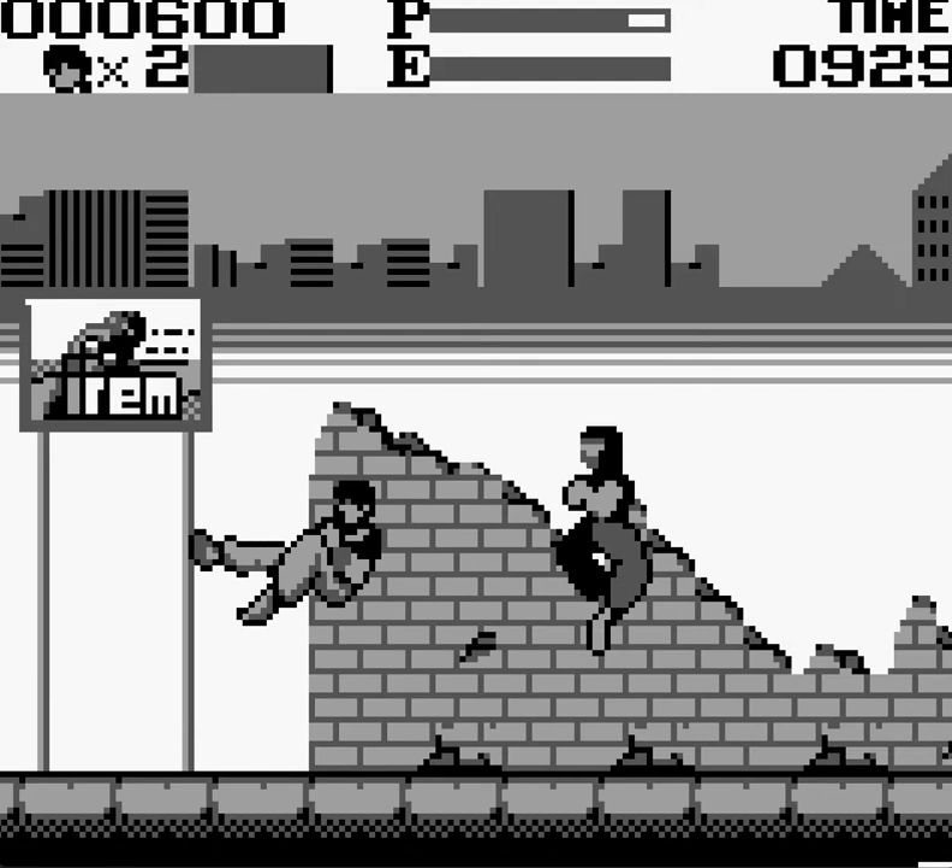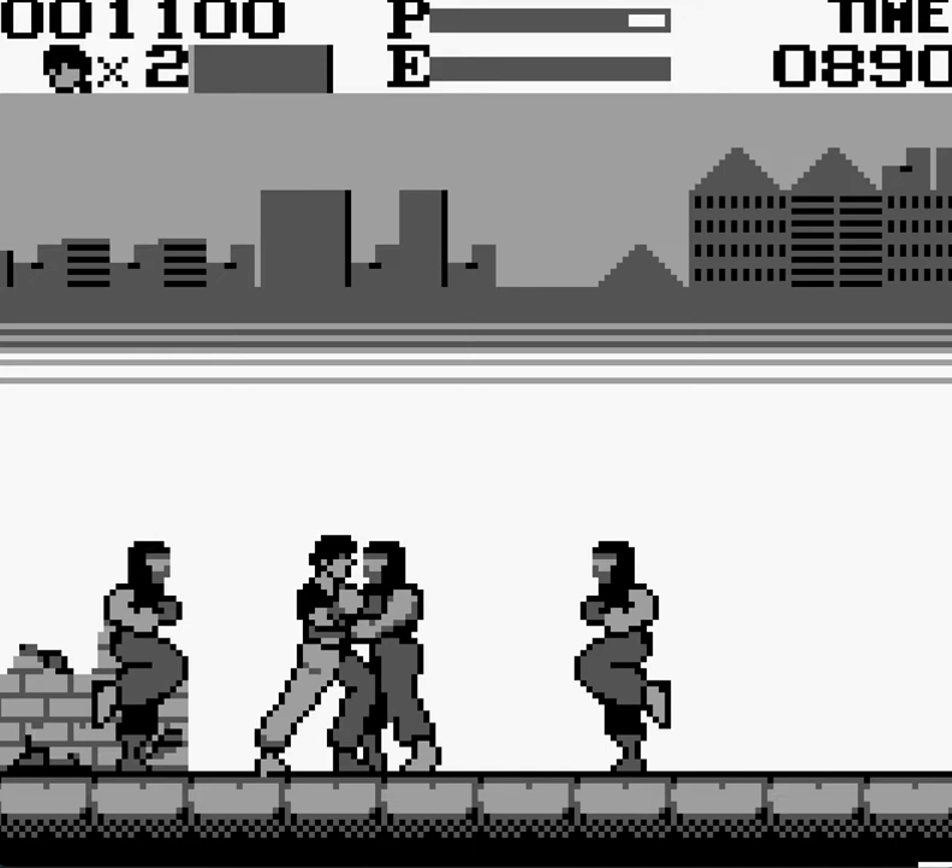Howdy gamers, Patrick Kiki Jr. here, editor-in-chief of ReviewFix.com, bringing you the next edition of — I Will Kick Your Ass All Over the Place — I mean, Gonna Junk.